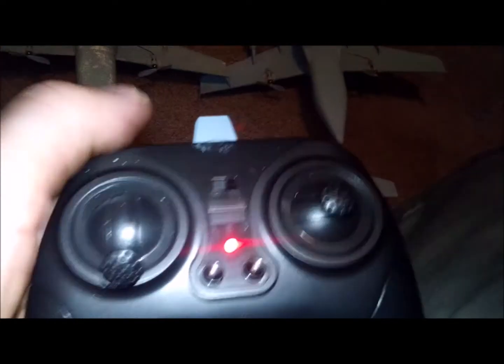I'm gonna turn this one on first — Pee-wee 1. I want you to listen to the engine, to the propellers, and tell me if it sounds right. Let me set the control now.